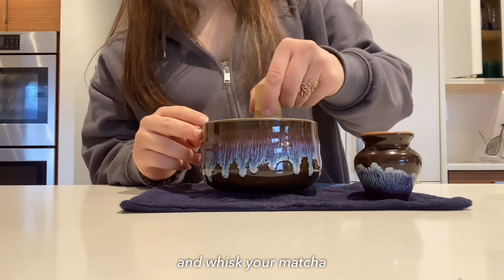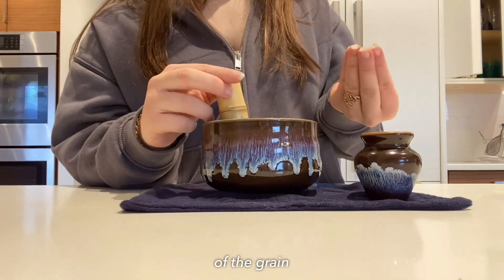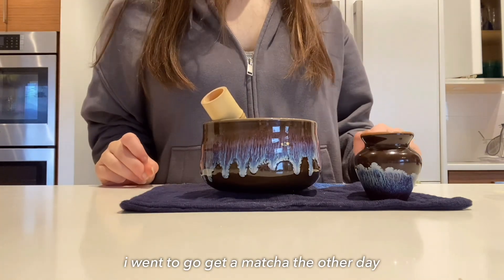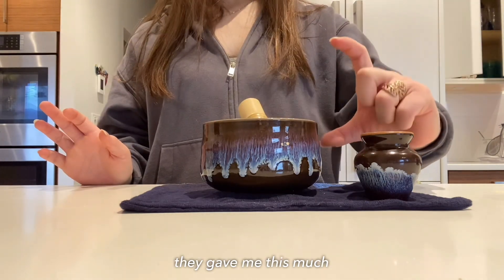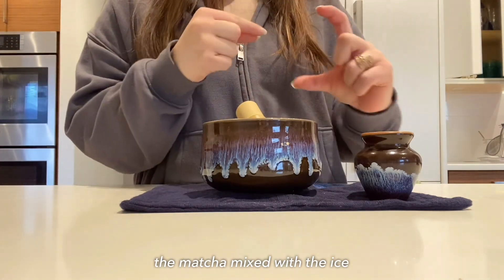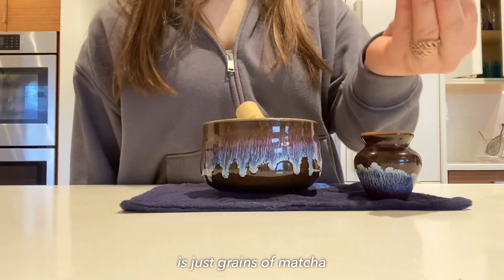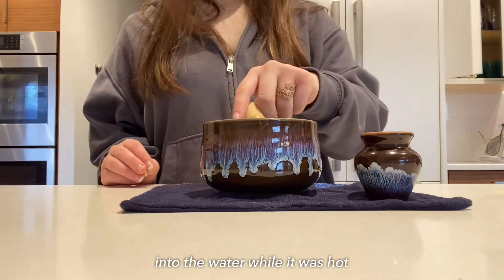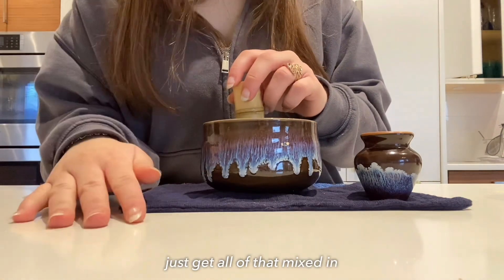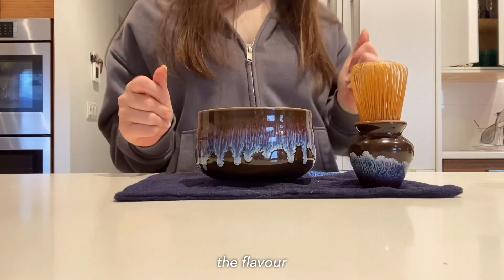Take your whisk and whisk your matcha. The key thing to making a good matcha is that you don't want any of the grain from the matcha powder to be at the bottom of your drink. I went to get a matcha recently — they gave me this much for six dollars — and all along the bottom was just grains of matcha because it wasn't whisked into the water while it was hot. Pro tip: get all of that mixed in while the water is hot, because once the water is cold it's not mixing in.